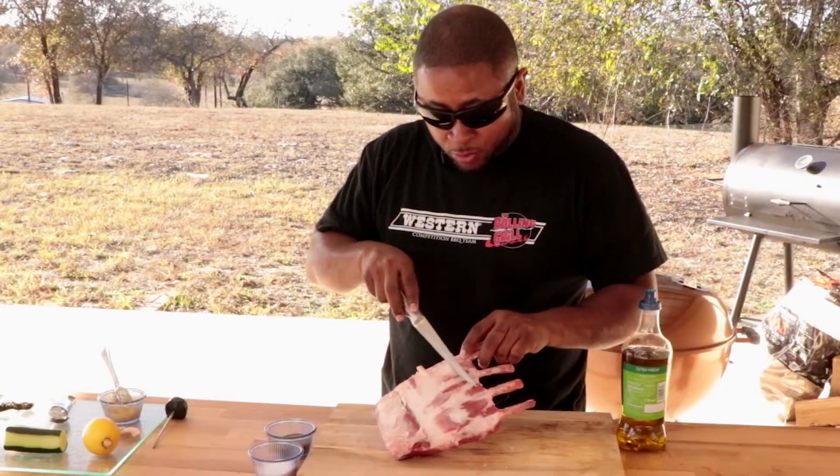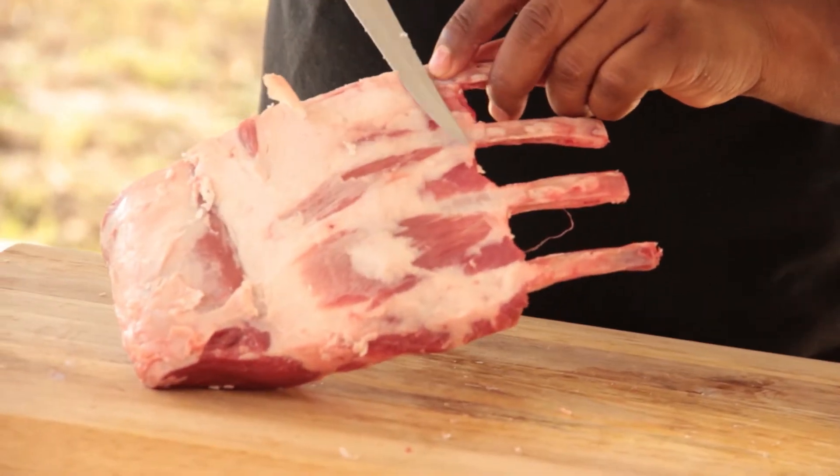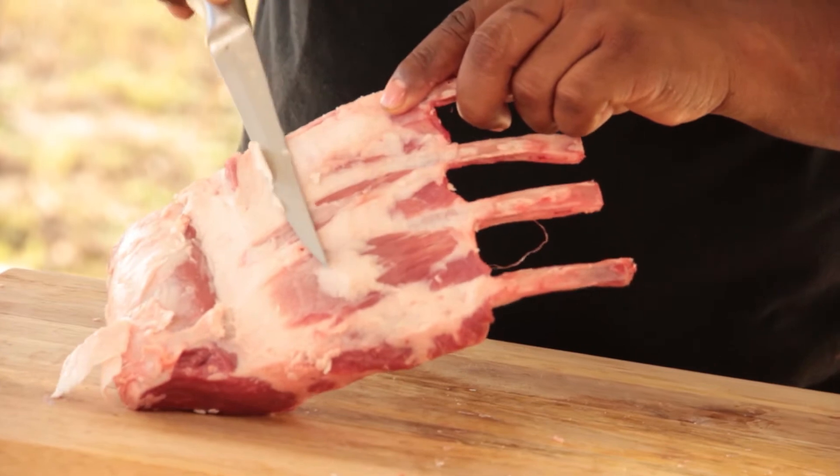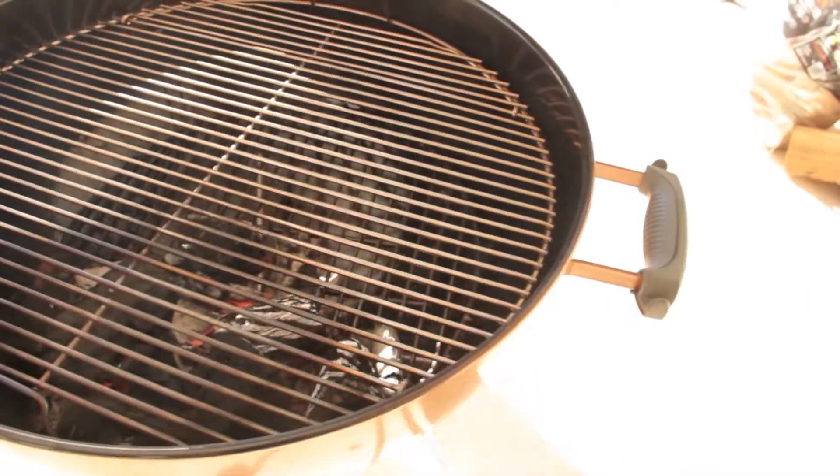Simple prep. Make sure you go in here and cut back as much fat as you can, because once you put this over that hot grill, rack of lamb has a lot of fat cap. You may get a few flare-ups, and you don't want a lot of fat dripping down on those hot coals.